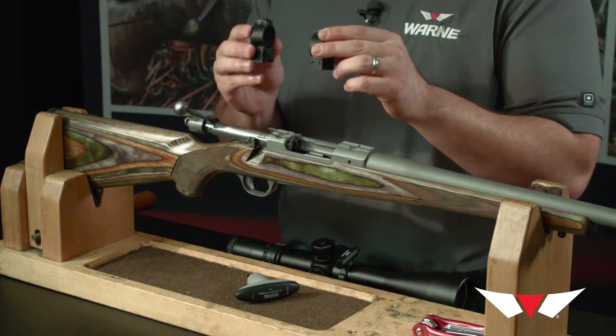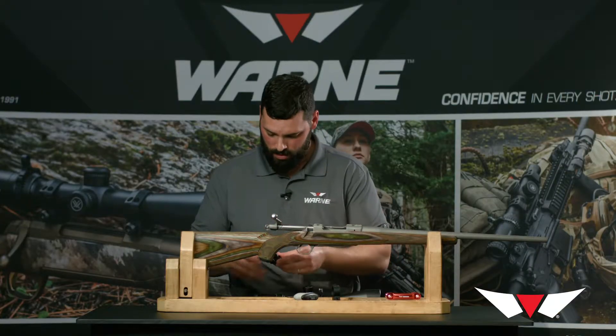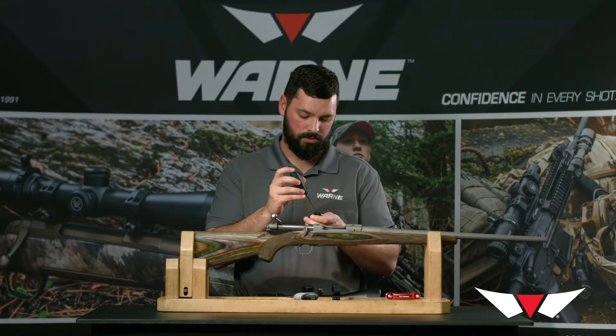I'm going to go over the installation instructions on how to mount the Ruger rings. In this case we're doing an M77, and these are a set of medium height 30 millimeter fixed rings.